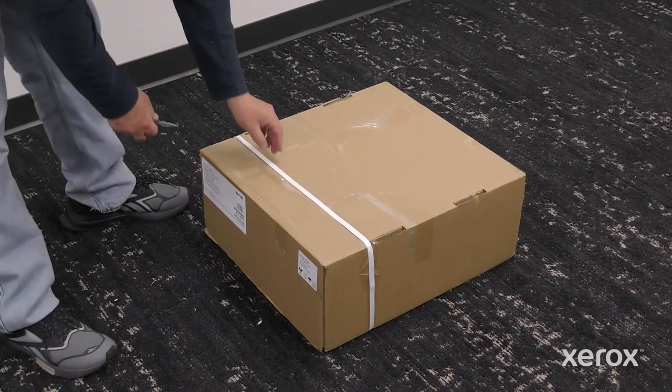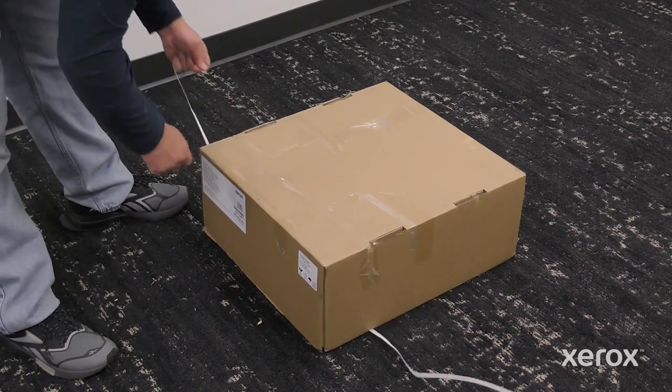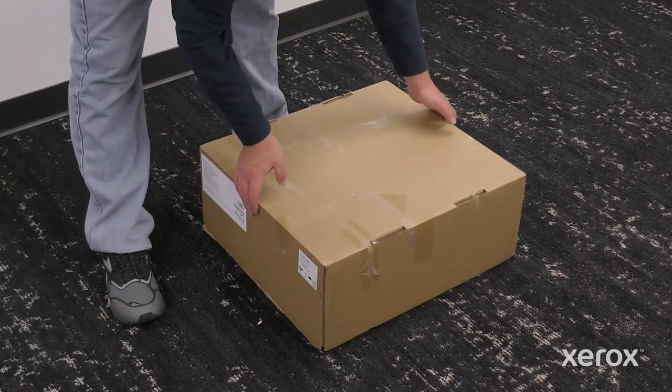Cut and remove the band from the outer box, then open the box.